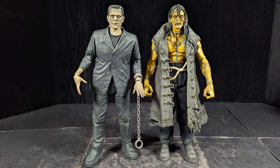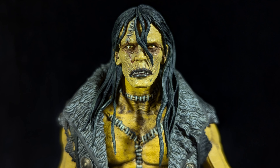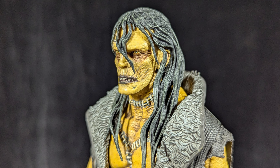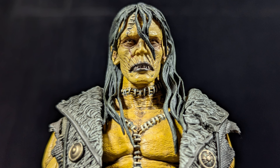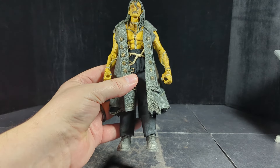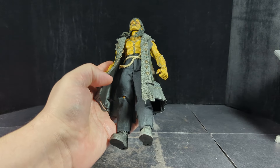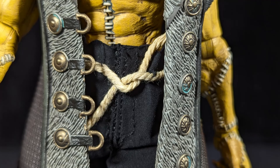Looking over the figure, I really love this sculpt. The sculpted head is really good — real nice wrinkles, he's got some stitches, and I really like the hair sculpt, it's very nice. The paint on it is really good — dark around the eyes, a lot of the wrinkles got the wash in there. His body looks really cool too, with stitches going all over it, real nice detail on the skin and nice shading. The pants are real cloth and have a real little rope wrapped around them for a belt.